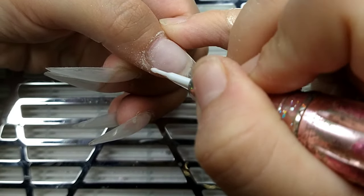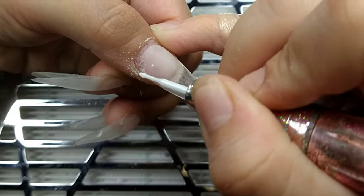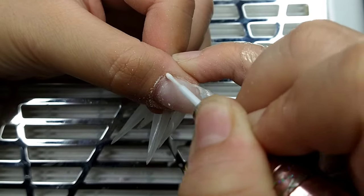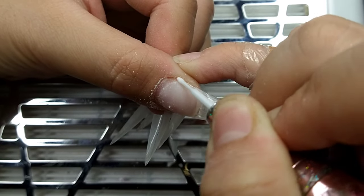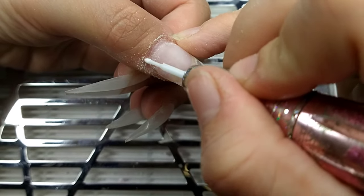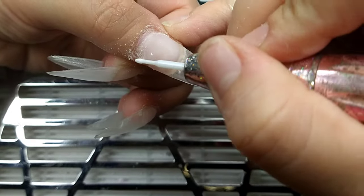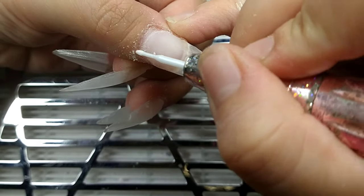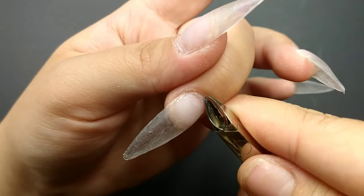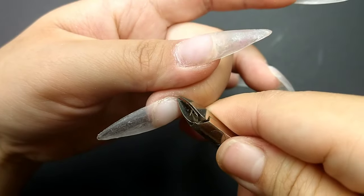The next thing I do is push back the cuticle and clean it with this cuticle bit — I got it from Amazon. I do it forward and also twist it in reverse, going left and right, just to make sure I clean out all of that dead skin cuticle. Then I trim off any cuticle that I pushed up.